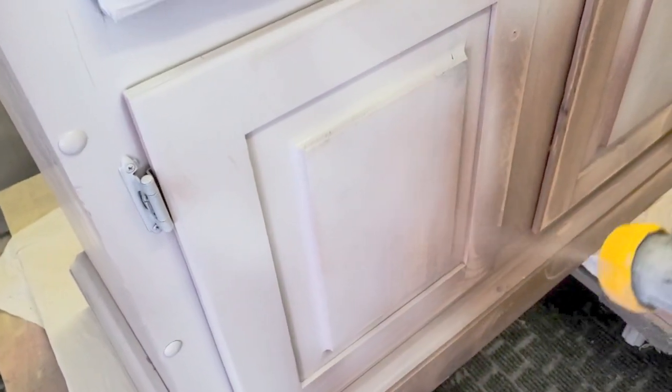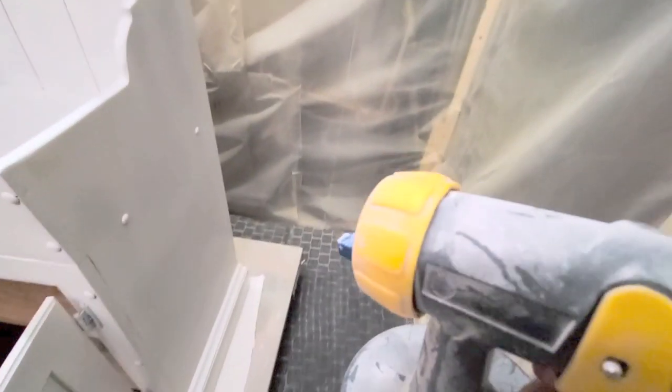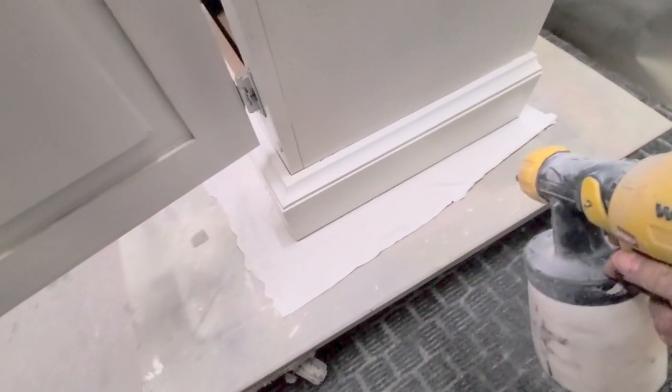Once I had done about two to three coats of the primer, I sanded in between coats with my 400 grit sandpaper. Once all that was done, I then started to spray with my paint.